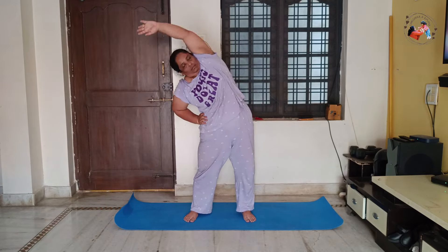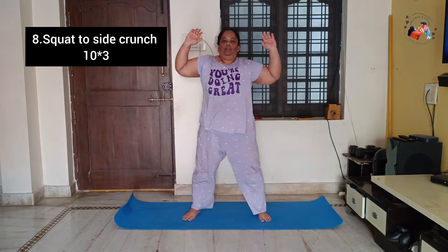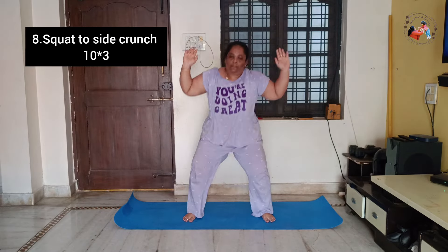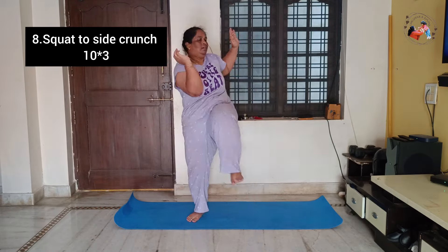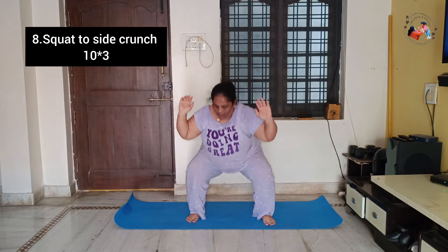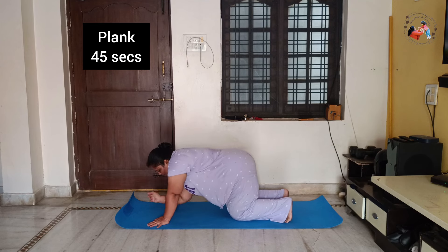Next is squat position to side crunch, two hands raise, and squat position to side crunch knee and elbow touch, alternate leg. This is also 10 repetitions per set, 3 sets. Last is slow plank as usual — 45 seconds.